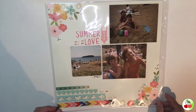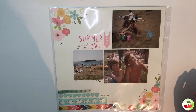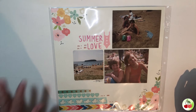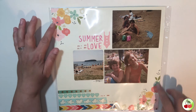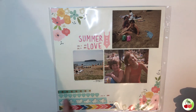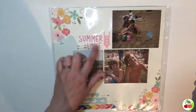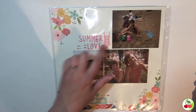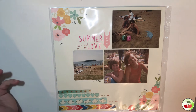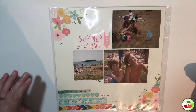This was the summer of 1980 — I believe we were in BC — and it was already a very colorful page with flowers in the corners. I added some washi tape and stamps, and it's just three pictures of my sister and me having fun. I put a little title on using sticker letters, and I thought that was all it really needed.